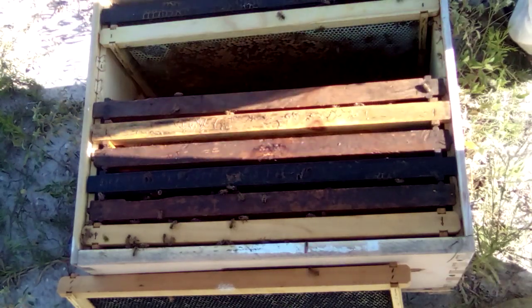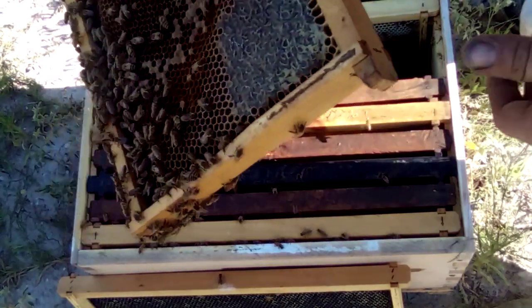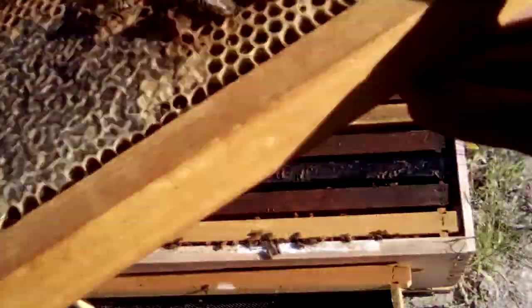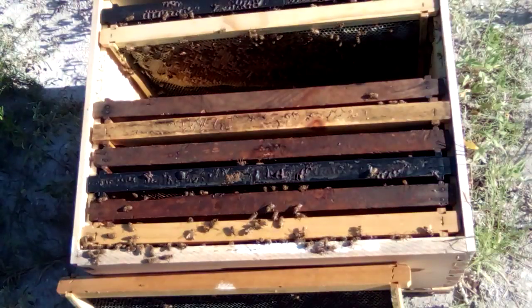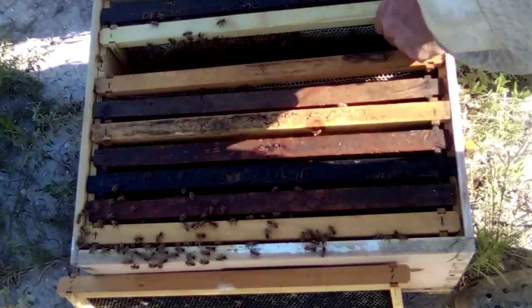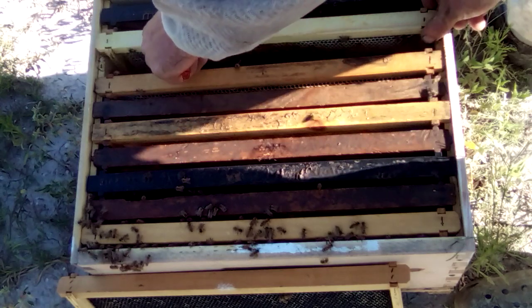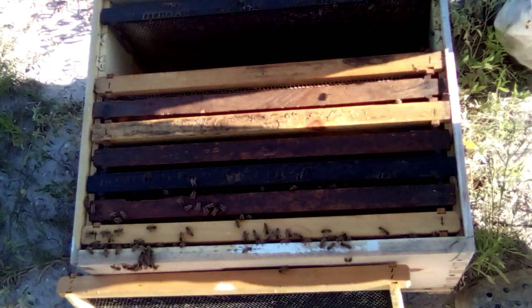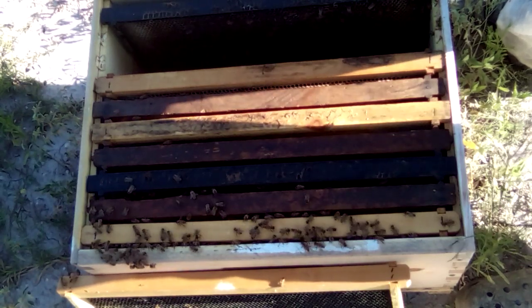Let's go ahead and check these other frames. There's a queen here, so there are eggs — some eggs on this frame. Lots of little larvae and stuff, but not very many bees on this though. Their numbers are way down. I don't know what's going on — yeah, I see she's laying up a storm. Oh, there we go.